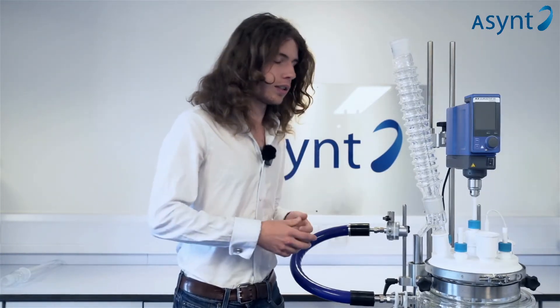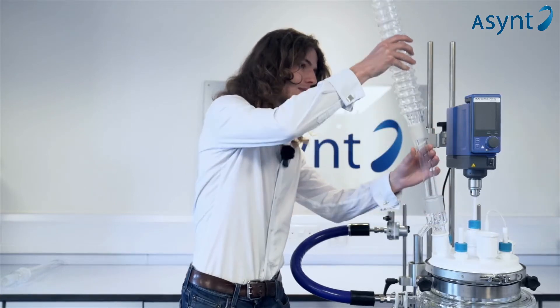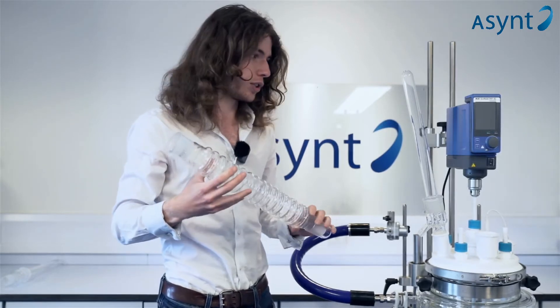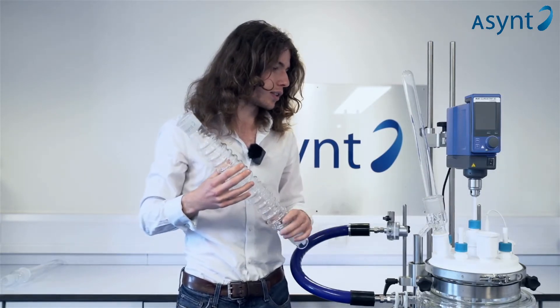Just like the normal condensing, it's a waterless condenser, but this one comes in two parts. It's got the outer layer, which is very similar to the original condensing. It has the ribs for increased surface area and more turbulent airflow, which increases the condensation. This one has the inner section as well, which forces the air closer to the outer layer and increases the surface area a little.